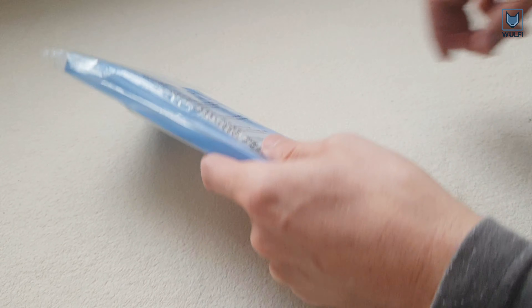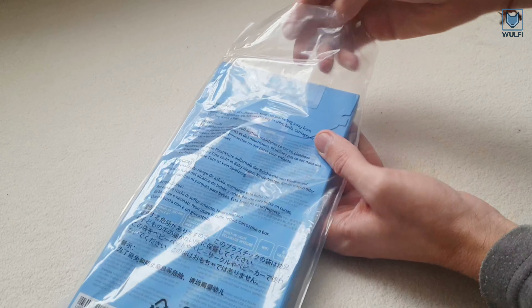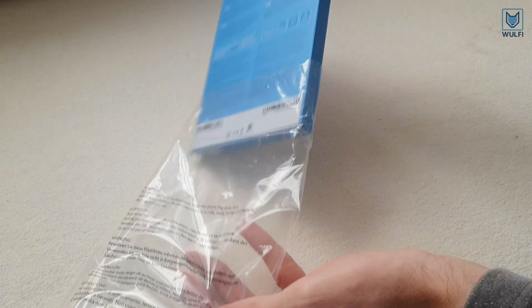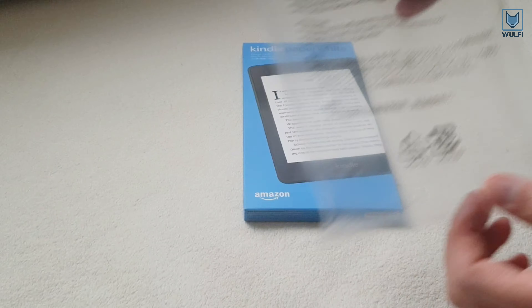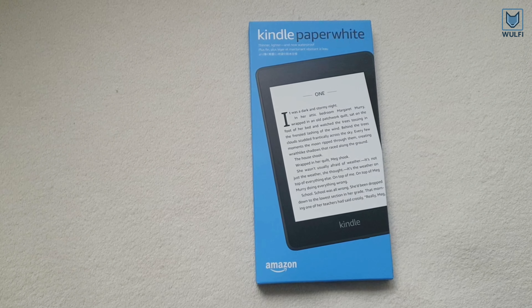This is the Amazon Kindle Paperwhite 2018 edition. The design looks nearly identical to the previous 2015 model. The biggest new feature of the Kindle Paperwhite is its waterproof design.